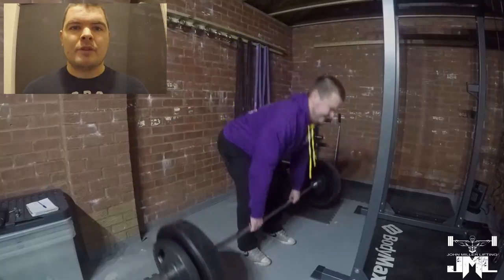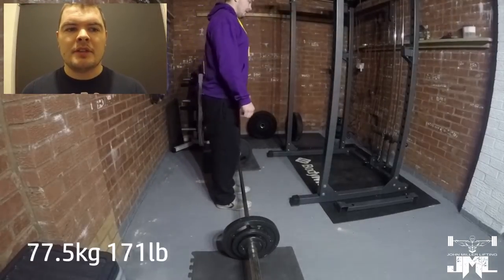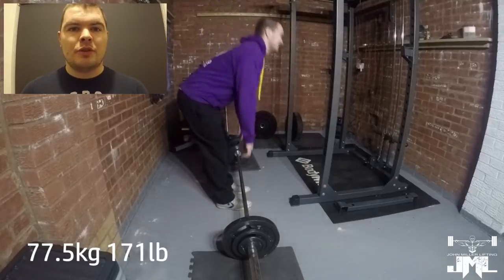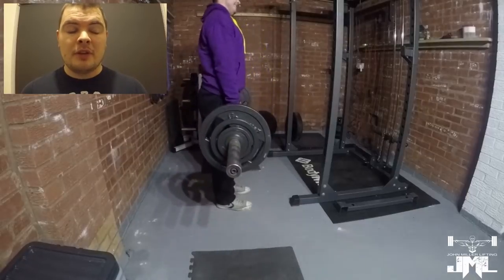I know that your upper back rounding is okay, so I'm not really too worried if I see that, but it's just the lower back that I'm concerned with. I'm just focusing on the basics: push through the feet, keep chest up, and pull up as you go. So it seems to be working okay.